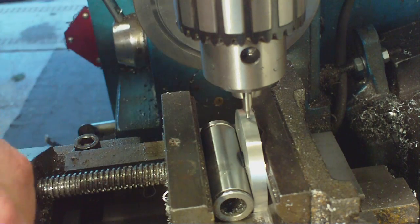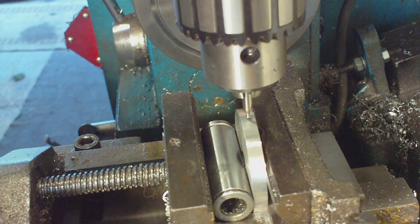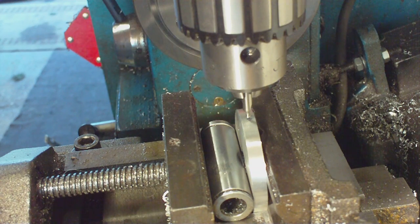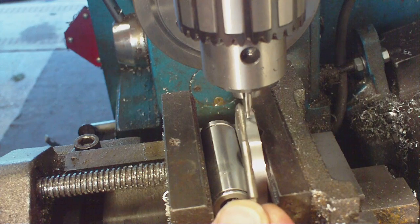I am going to drill and tap a hole - M4 I think it is. Let's just double check. Yes, it is M4 x 0.7, so that is the tap we are going to use - a fairly thin one.